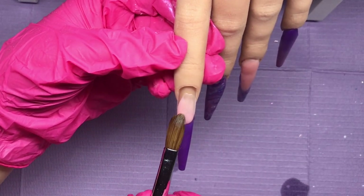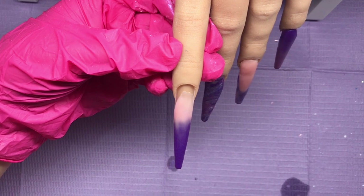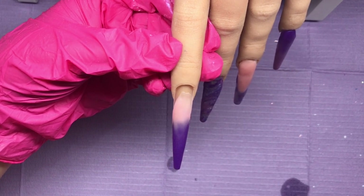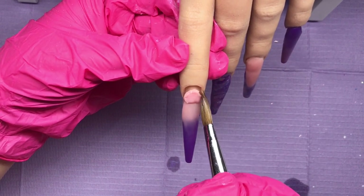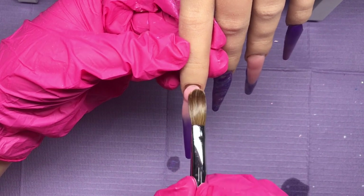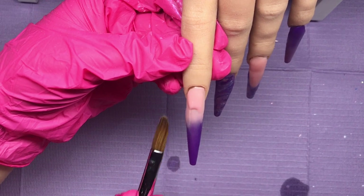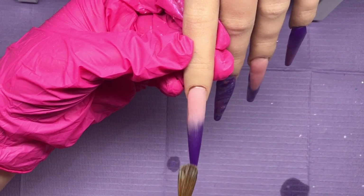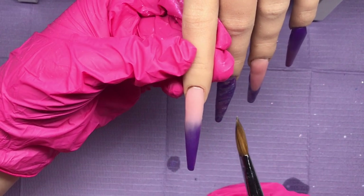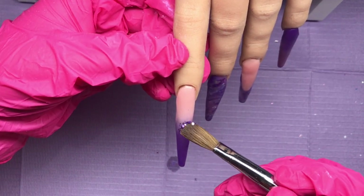I'm going back to the pointer finger and coming in with the nail bed color again. As before with the other ombre, I put a wet bead where the purple finishes, bring it up and over, then pick up the cuticle bead, pop it down, clean my brush, tuck it in, and nudge it — putting my brush between the skin and the product so we don't get product on the skin. I'm not too bothered about the ombre on this one, as I'm going to come in with some eco-friendly glitter.